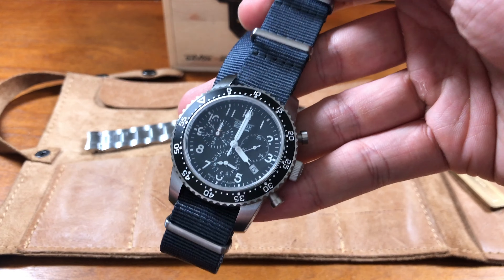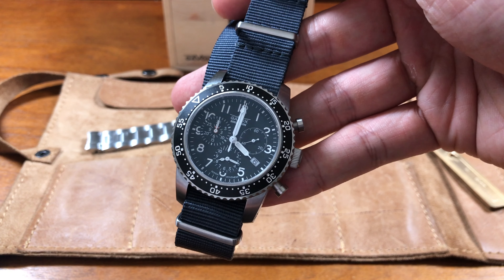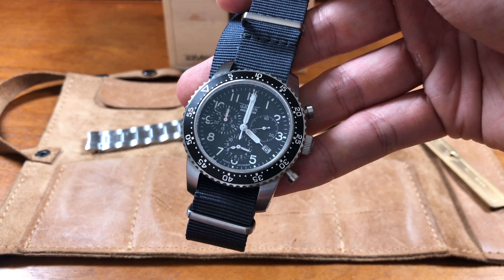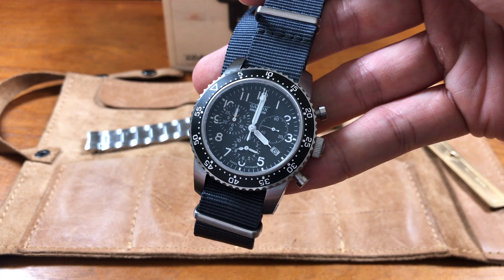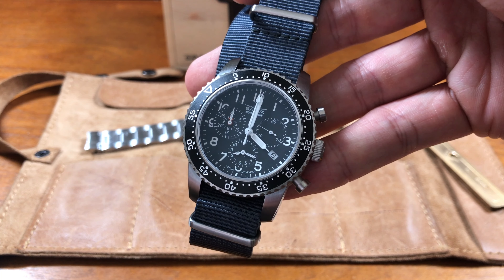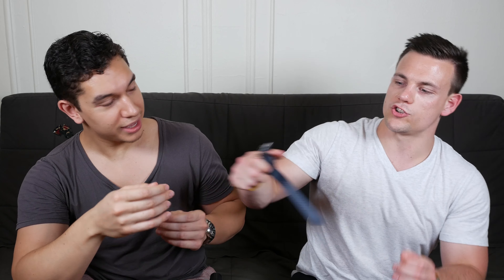This actually is a Belgian watch. To preface our review: this watch was actually created for the Belgian Air Force. 65 of these were given to the Belgian Air Force, and then 500 civilian models were created and made available. This one is number 210 out of 500. I'll show you that on the case back.